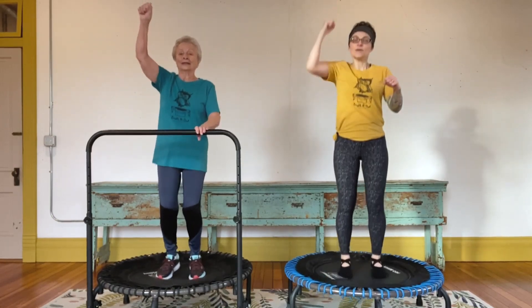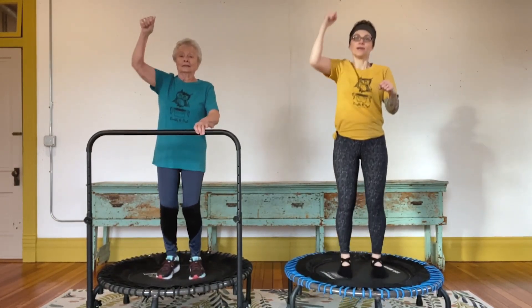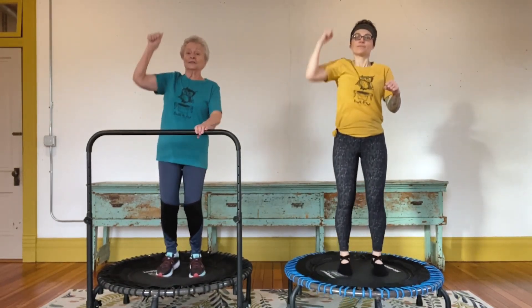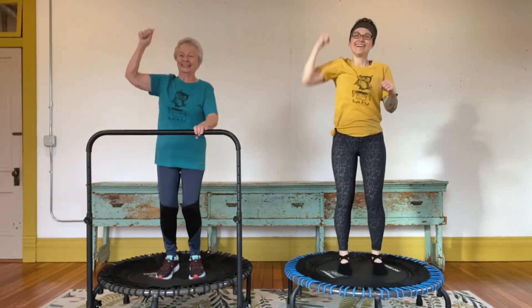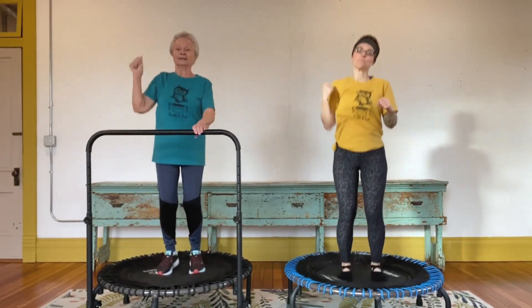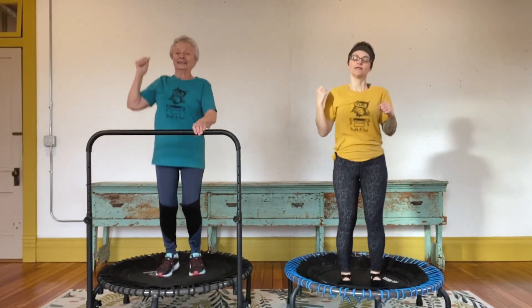As we add in these big arm movements, make sure you're keeping your navel towards the spine. Are you making a fist? I am. Let's get a couple sets — sixteen, fifteen, fourteen, down to eight, seven, six, five, four, three, two.